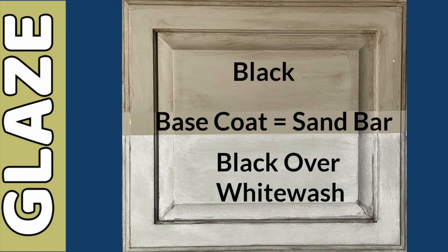Now remember, we did a base coat of sandbar and then we did black glaze on the top — look how amazing that distress looks. But I have to say, I love the bottom. That whitewash with the black glaze over it is stunning. We had to try all of the colors on a drawer front, so let's take a look.